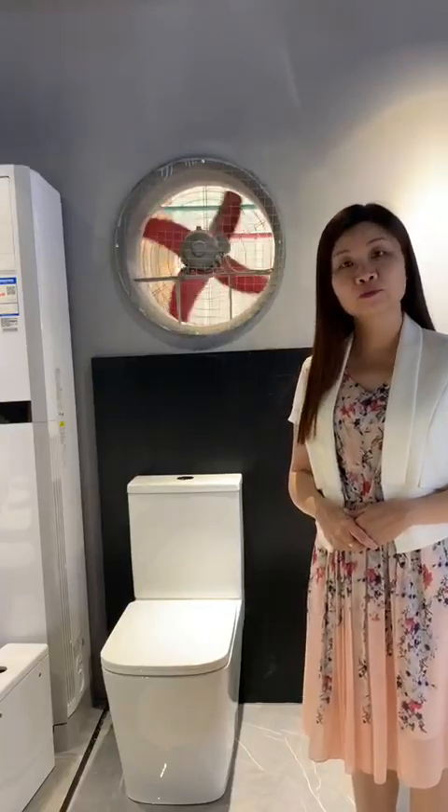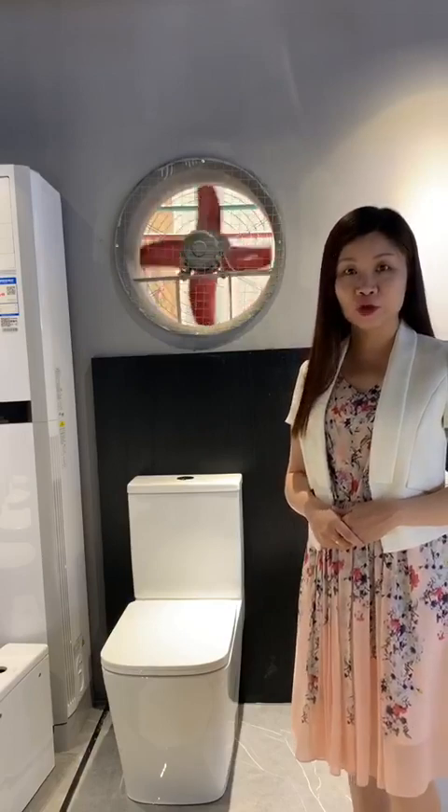Hello guys, how are you? This is Joey from Smooth Factory. Welcome to our live show. Today, I would like to introduce you to the 2-piece toilet.